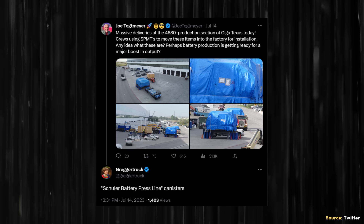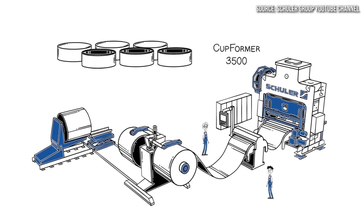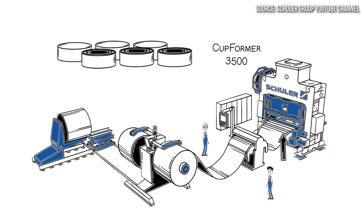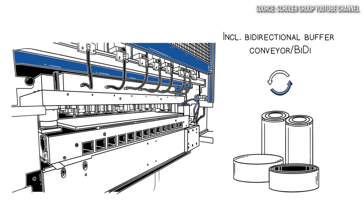At Gregor Truck tweeted out "Schuler battery press line canisters." If you go to the Schuler website, they manufacture quite a bit of equipment, including machines designed to make the cans used in battery cells. They have machines that make both prismatic and cylindrical battery cans. Schuler does have a quick overview video on their YouTube channel showing the basic process of manufacturing a battery cell can.